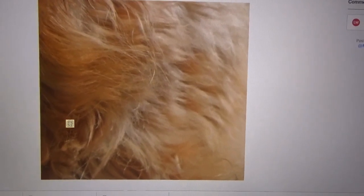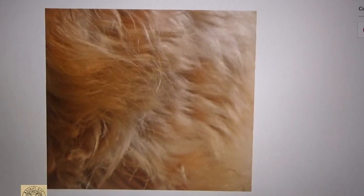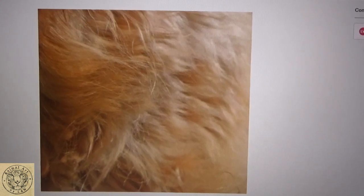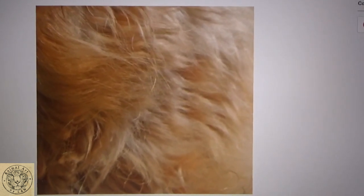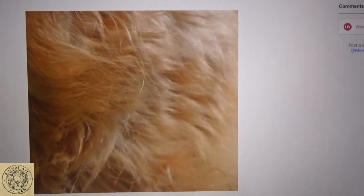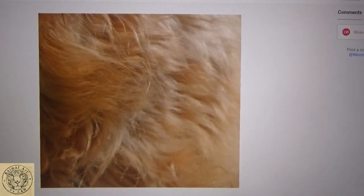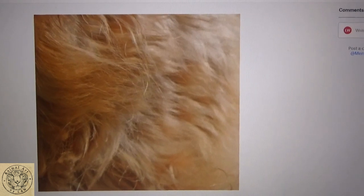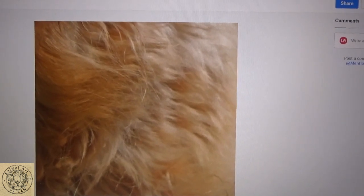Hi everyone. This is just a quick video before I get going on the first of the blonde fur texture focus tutorials. What I wanted to do — and I'm really hoping that this picks it up on the camera — I wanted to just talk quickly about choice of where you use your reference from and what you work from when you're doing a piece.